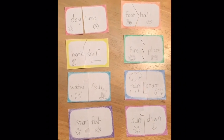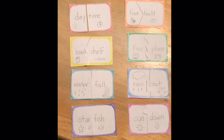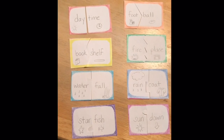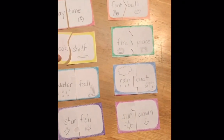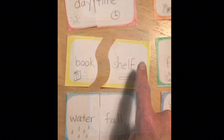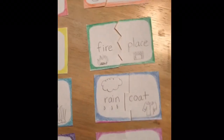You don't have to cut your flashcards apart the exact same way that I did, but you do want to cut each card apart in a way that's unique so that each word will only match up with the word it forms a compound word with. For example, I couldn't match up the word book with place because the two pieces won't go together. I can only match up book with shelf and fire with place.